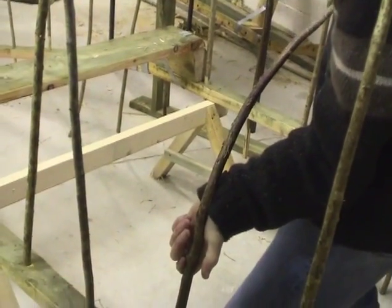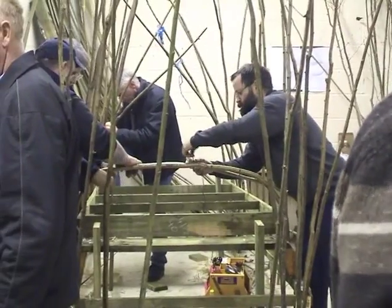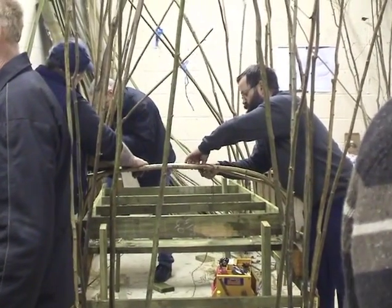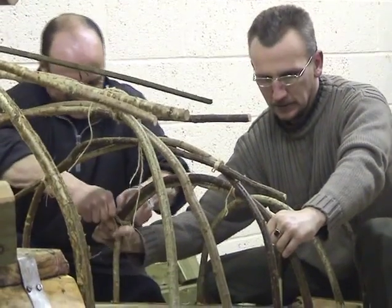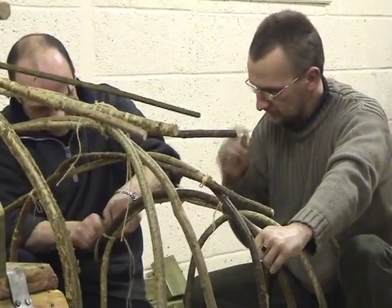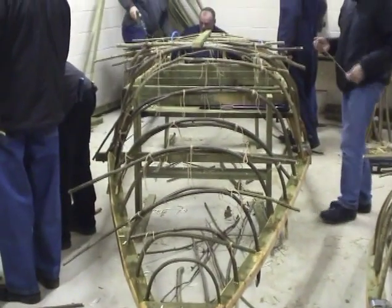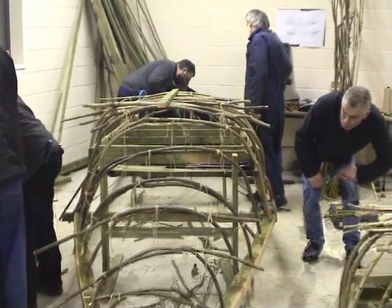This will fix them into the gunnels and also gives you the opportunity to tighten the canvas once it's on. Those two pieces of hazel are shaped and tied together. The pieces of hazel are shorter and tighter at the fore end of the boat, and the end of the boat is squared off. It's really by eye that you do this to get the shape of the boat.